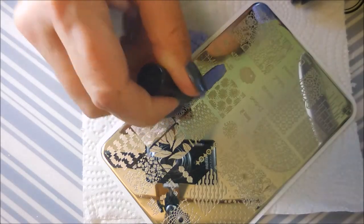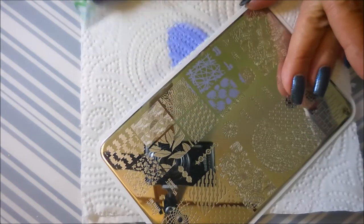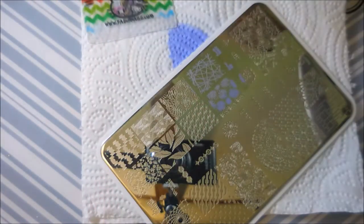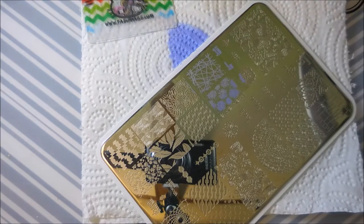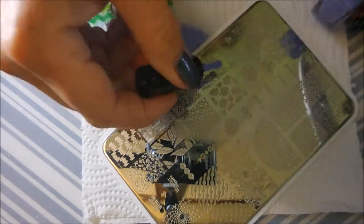I'm just going to go in with this light colored purple image and I'm going to do that on all of my nails. I'm not lining anything up. I'm just kind of slapping it on there. Just give it a go. And in between I am cleaning my plate off with pure acetone.